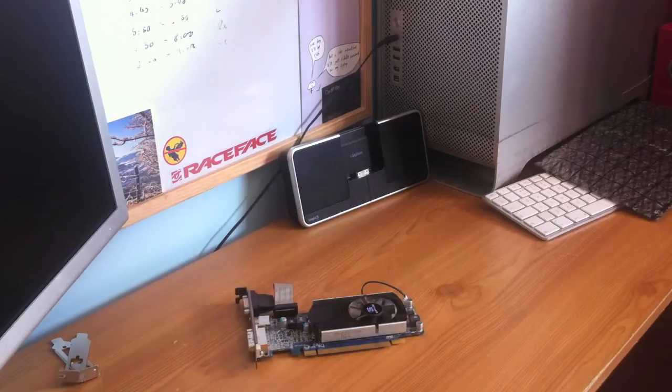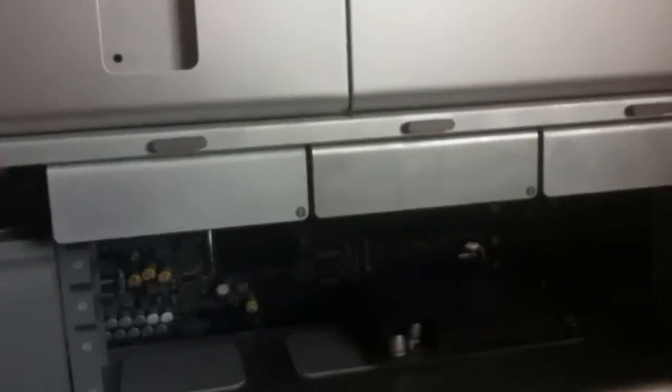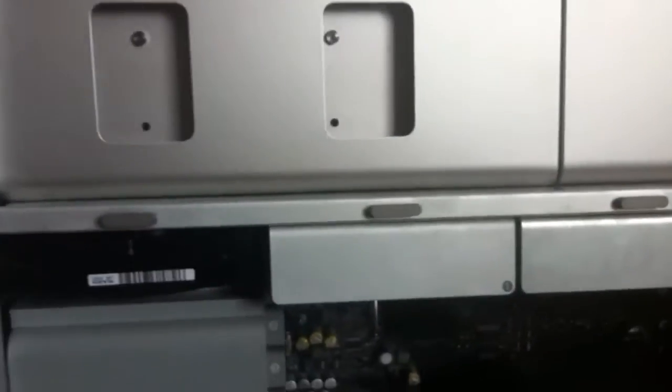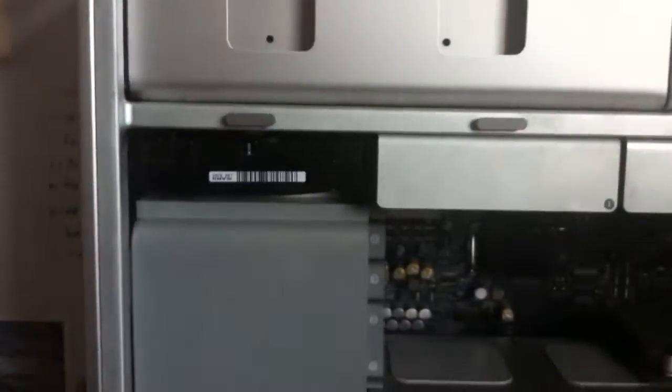Next thing to do is unplug the beast, rip it out, and swap the 7300GT for this new card. I've unplugged everything — it's a bit of a mess back there. Just flick the latch and lift off the door. There she goes, and there is the Mac Pro. You may have noticed from the unboxing video there were only two hard drive caddies — I'm slowly getting them every time a correct numbered one pops up on eBay.